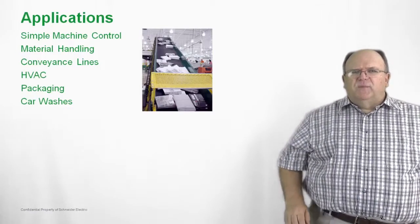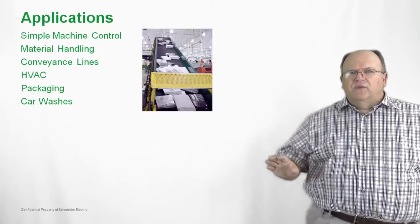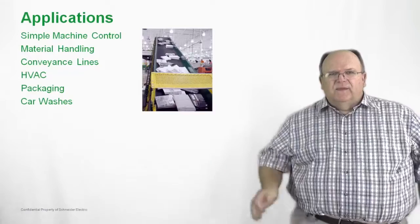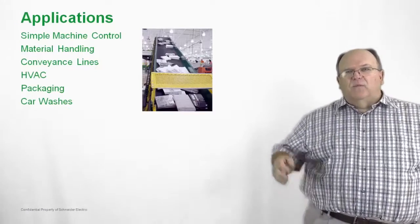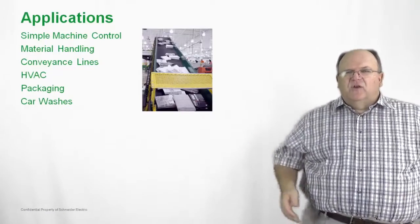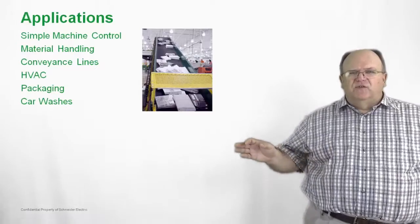We also have the product being used in a number of material handling applications, whether that be baggage handling systems at the Dallas-Fort Worth airport, conveyors at a Walmart distribution center, HVAC applications, or car wash applications — all using the TSYS-U today.